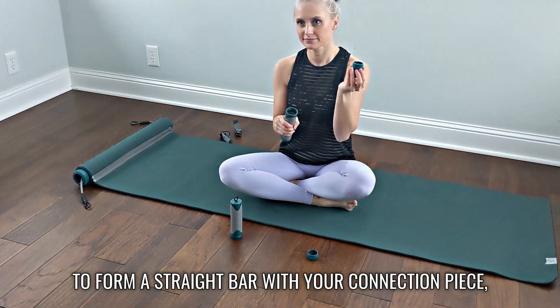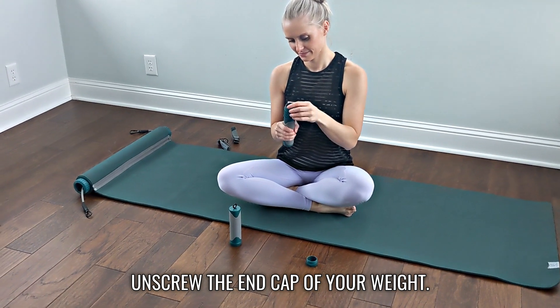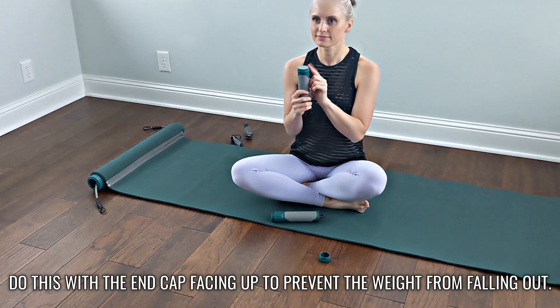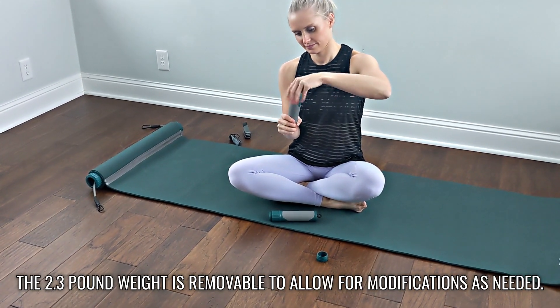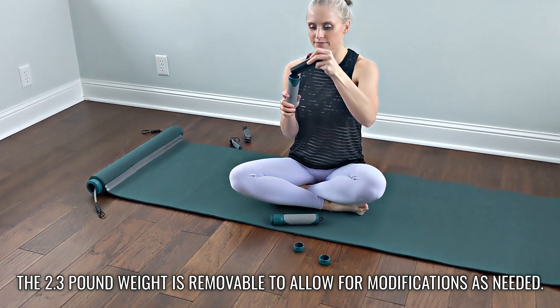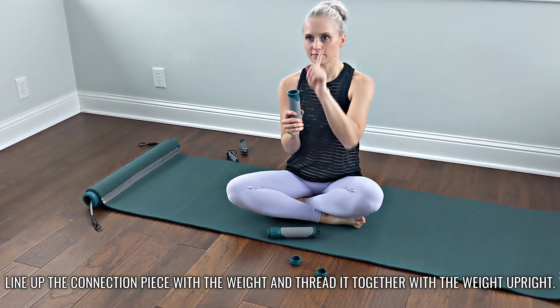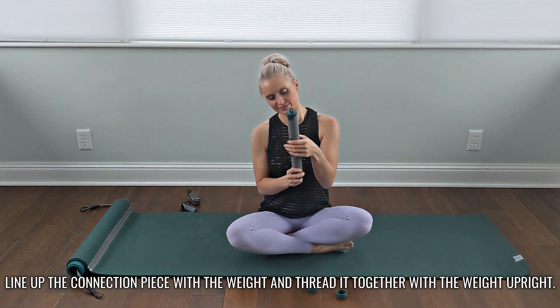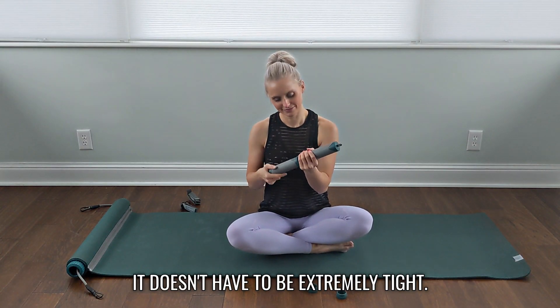To form a straight bar with your connection piece, unscrew the end cap of your weight — always do this with the end cap facing up to prevent the weight from falling out. The 2.3 pound weight is removable to allow for modifications as needed. Line up the connection piece with the weight and thread it together with the weight upright. It doesn't have to be extremely tight.